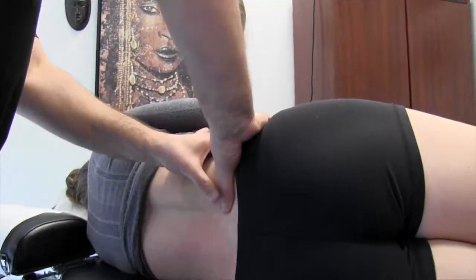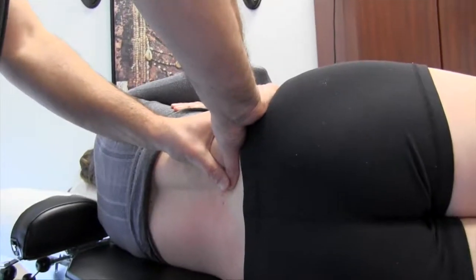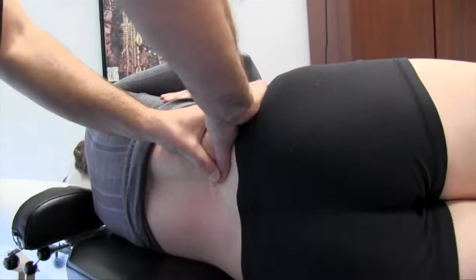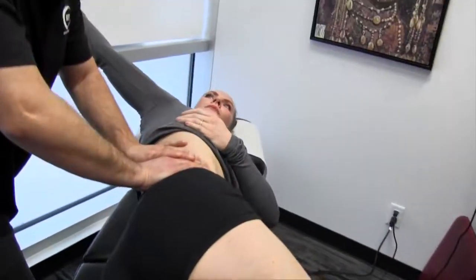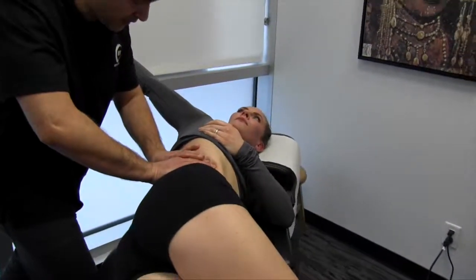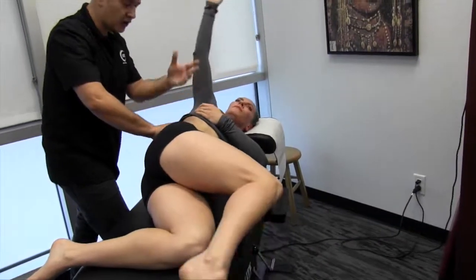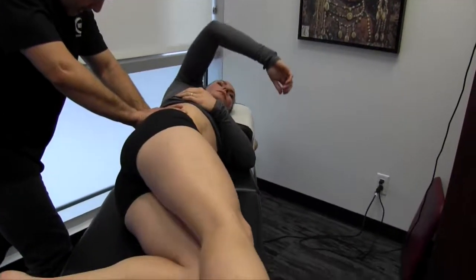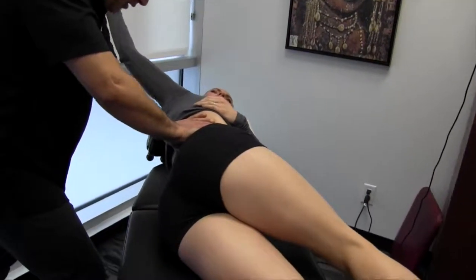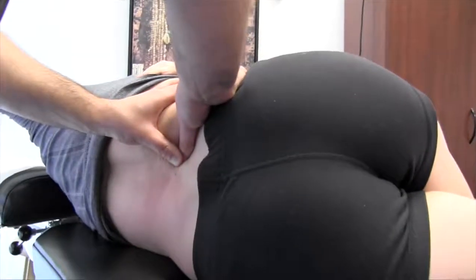We're going to have Mickey start with the motion now — slowly bringing that leg forward and arm back, and my line of drive is in that direction. I'll reinforce and make sure it's comfortable. You're going to do that about three to five times, palpating, and once you've identified a restriction, hold that end range and make sure you release it.